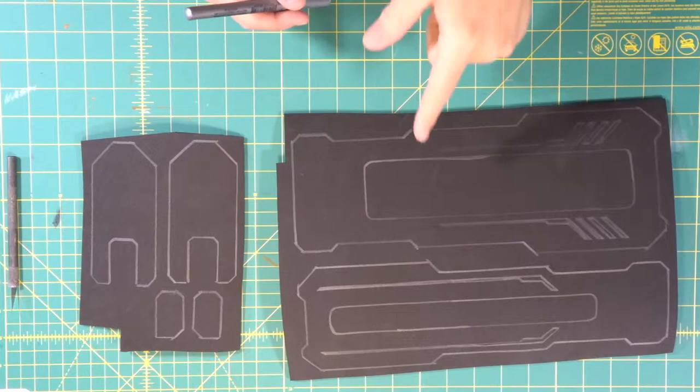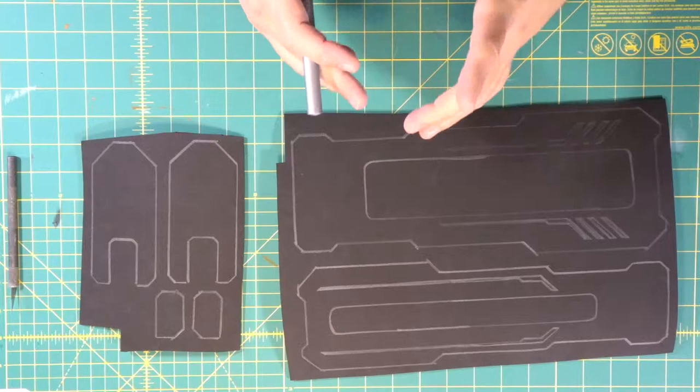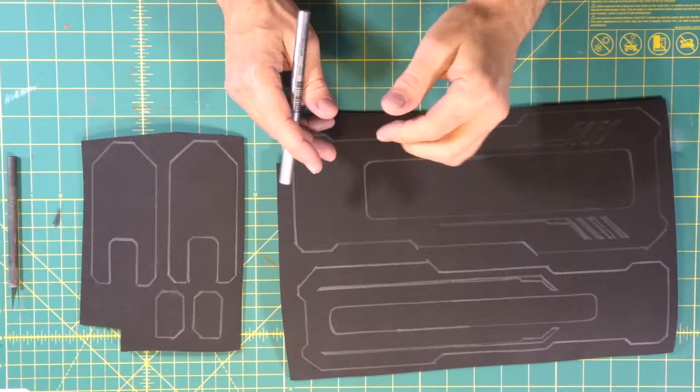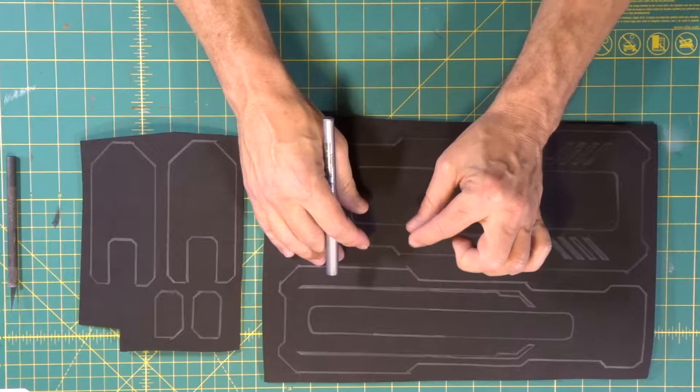We transferred a bunch of our templates over to our foam. Remember we talk about this in every build — as you go through your build, you're going to have to decide what thicknesses you want to use for certain foams. For the barrel we used thick half-inch foam, and for a lot of our details we're using thinner foams like two millimeter, four millimeter, and six millimeter. There's no rules.